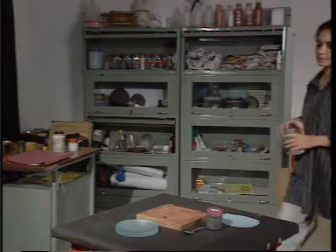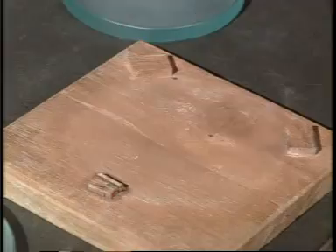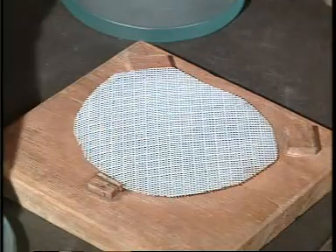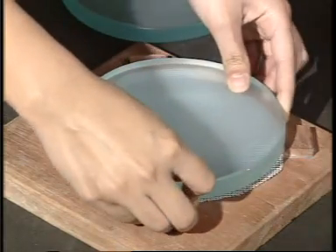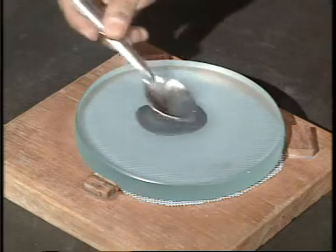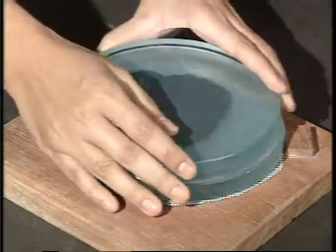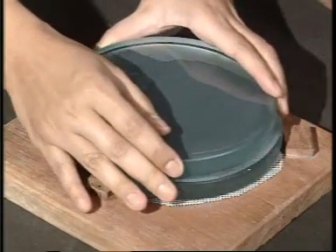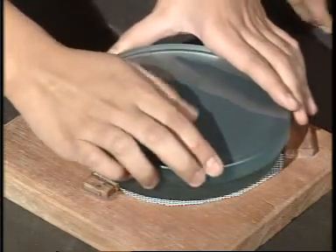Fine grinding is more or less the same as rough grinding. The only difference is that now central strokes are given, such that the blanks are over each other, so that we do not create a vacuum which will cause the blanks to get stuck. One way to separate them is to keep the blanks in the deep fridge, or otherwise hammer them out.